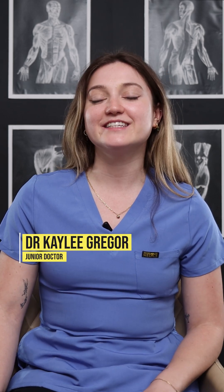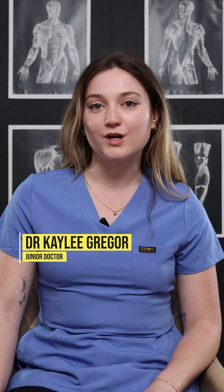Hey everyone, I'm Dr. Kaylee, also known as Kayle's Baby, and today I'm with the House of Medics and wanted to talk about sexual health testing. I've got the test kit with me here. You should be testing every three months if you are having regular sex and if you've had unprotected sex with a new partner.